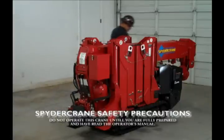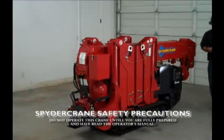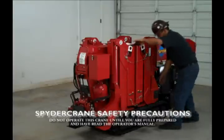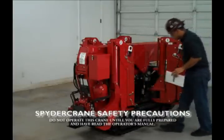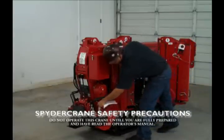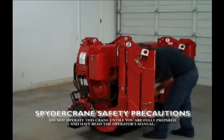Read and understand the operator's and maintenance manual for model URW-295 prior to operating the spider crane. Perform a daily walk-around inspecting the spider crane for damage and/or excessive wear. If required, call a local spider crane dealer for parts and technical support.